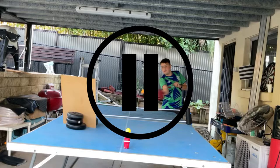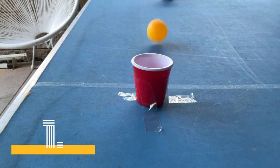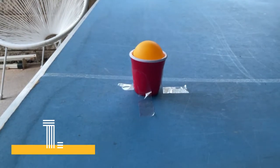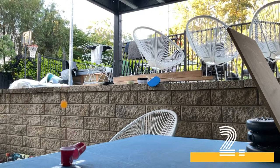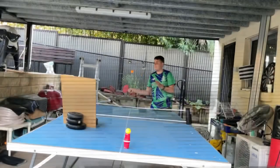Before we continue, I just want to address the two problems with this shot. The first problem is the ball barely fits in the cup, so this trick shot has to be perfect. And secondly, the ball can't be traveling too fast, otherwise the top cup will go flying. Guys, remember to smash that subscribe button — anyways, back to the video.